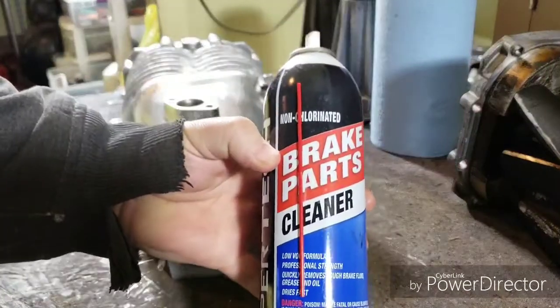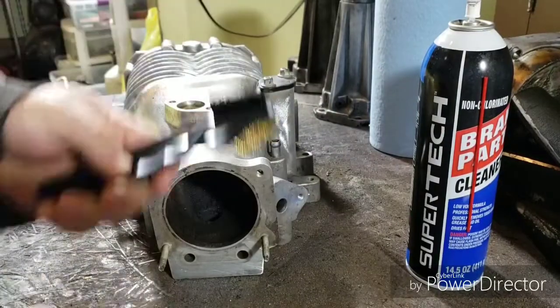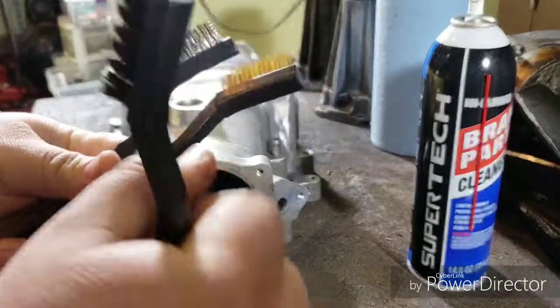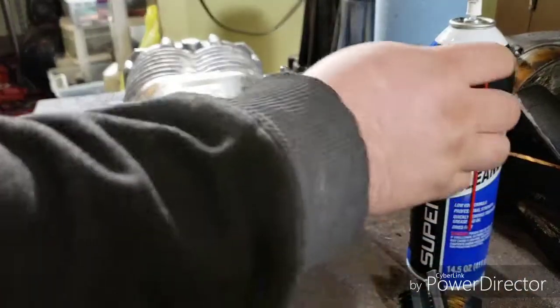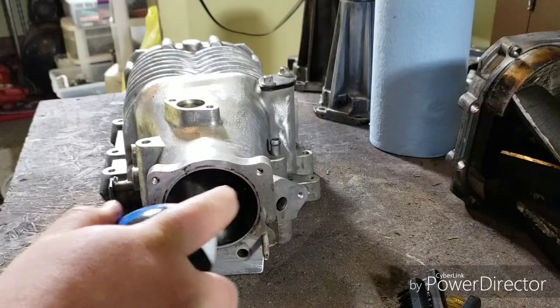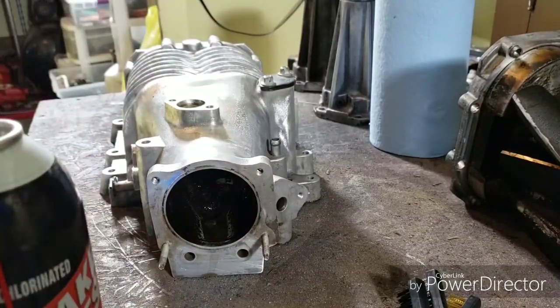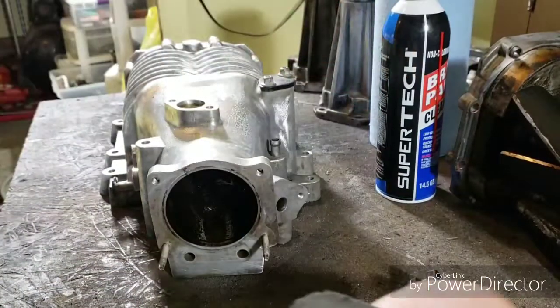The tools I'm going to be using today will be brake parts cleaner, and I've got an assortment of wire brushes — the soft bristle, the copper ones, and the steel ones. You can probably use other chemicals to clean all this out. I was going to spray it, let it soak for a little bit, then take the wire brush and scrub it.